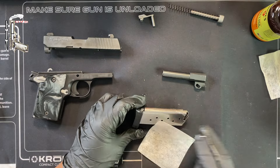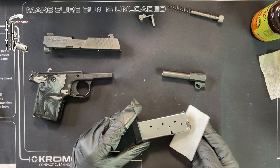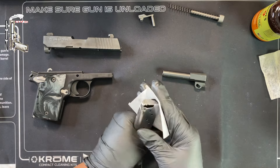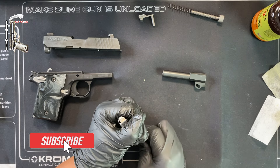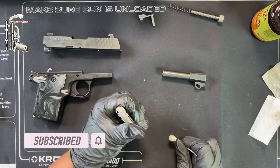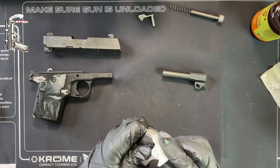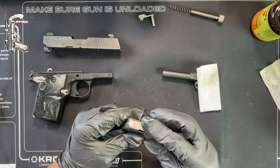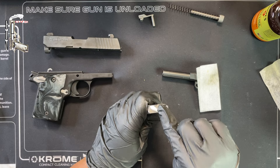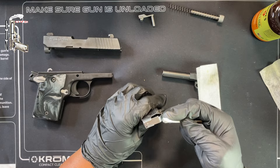Now I'll grab the magazine and do a quick once-over. You can disassemble this magazine — I've heard it's a little trickier than others — but you can definitely take it apart completely with proper guidance. I'm just getting rid of some of this grit with a clean Q-tip. I'm not putting any oil in here. Now we have a clean magazine.